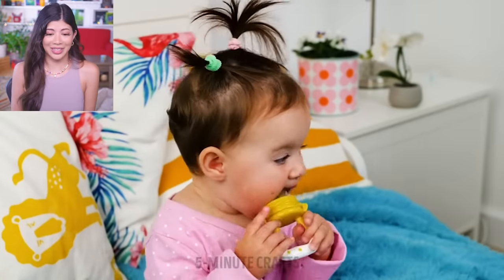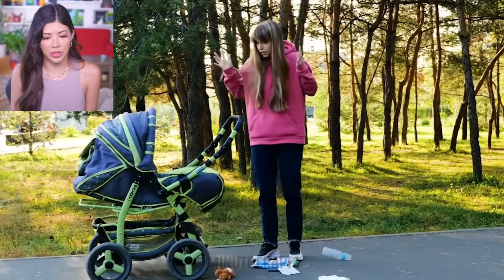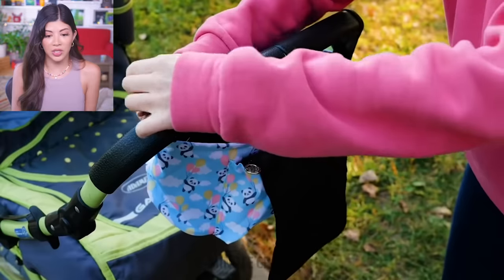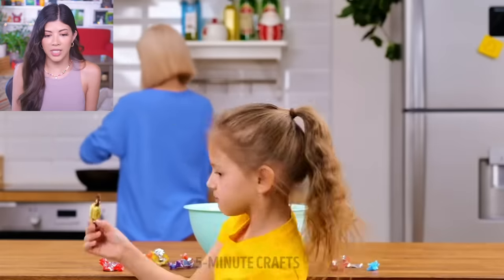That does seem smart, it does seem clean, and it does beat just giving the kid an iPad. Mom has taken a little walk with a stroller — she can't handle everything at all, you're such a busy bee as a mom. She discovers the use of the baby bag. She would have never known had it not been for 5-Minute Crafts.